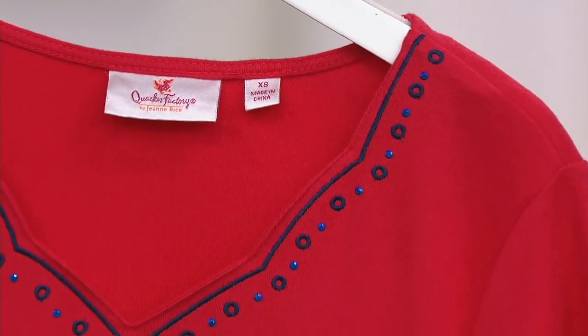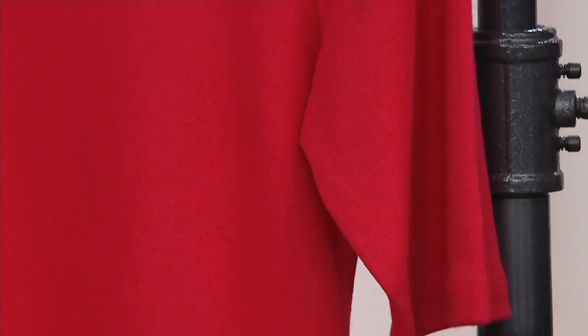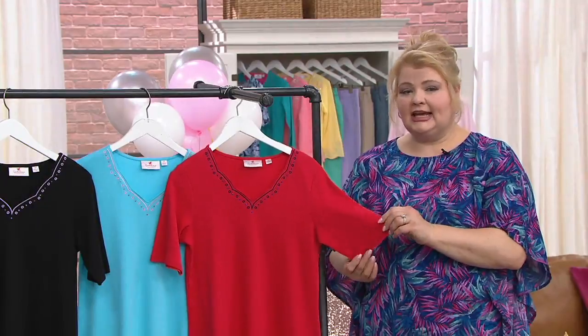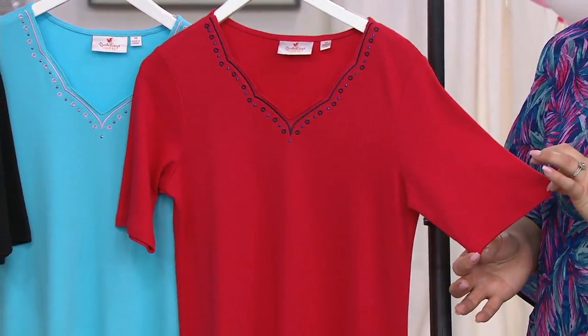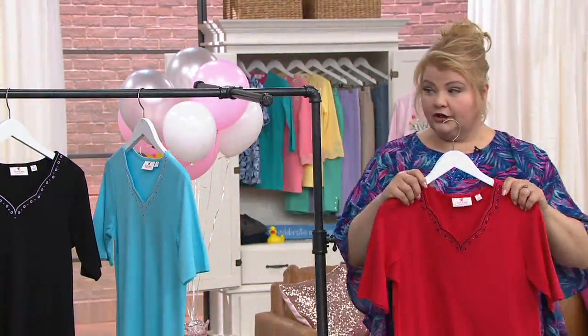Thank you for putting sleeves on it. It's so hard to find a pretty dress with sleeves. 60% cotton, 40% polyester, done in what certainly looks like an elbow sleeve — it does say elbow length, so yes, thank you.